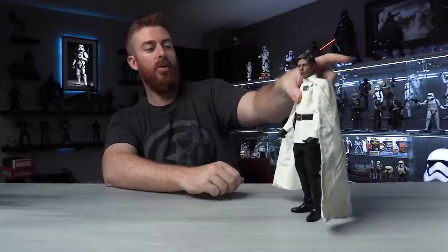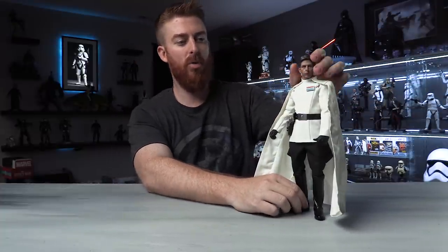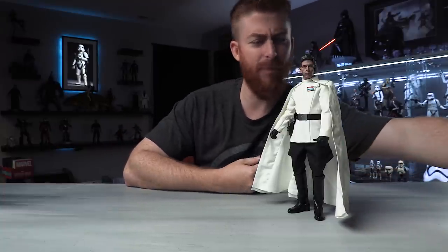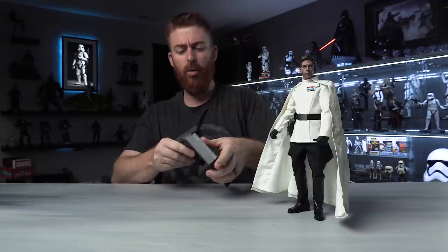Let's get the box out of here. I actually have him out of the box already, so we're gonna put him right here. I have not posed him — he's just been sitting here. Don't crack on me with the pose. We'll pose him up on Instagram and take some photos a little later.